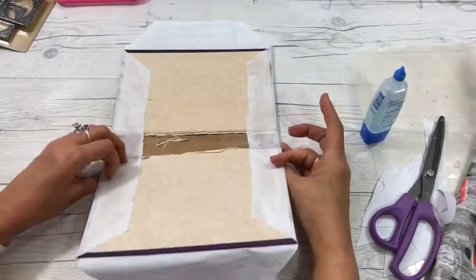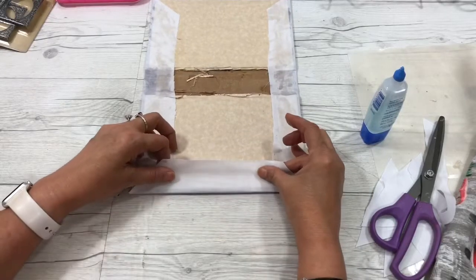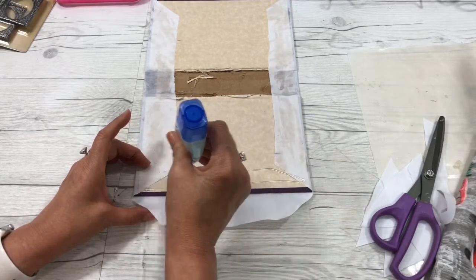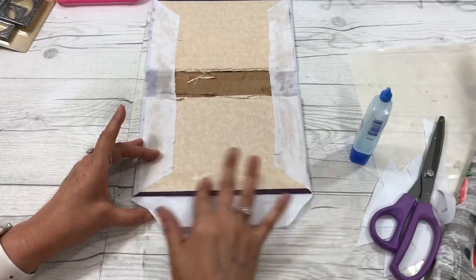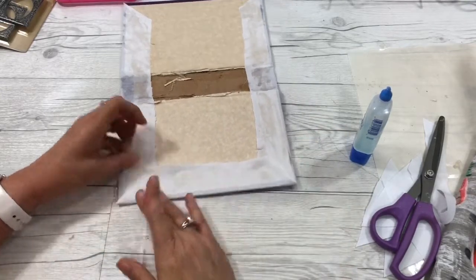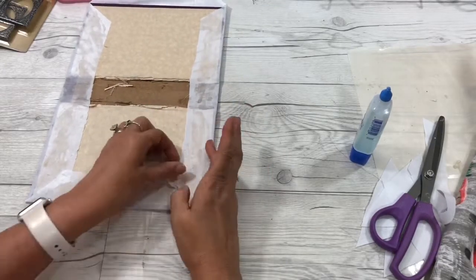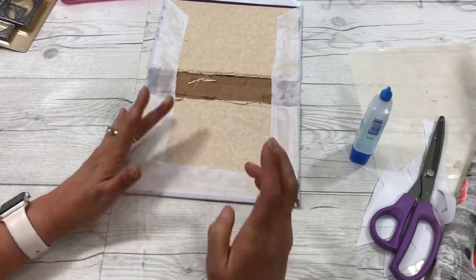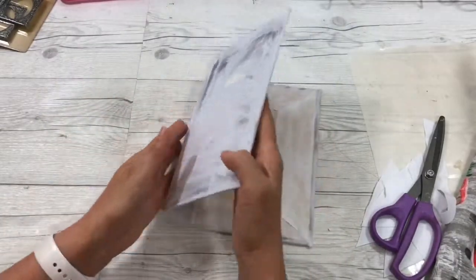Once you have your top and bottom done, keep checking your hinges to make sure they fold. Then take the other side panels and glue those down. Make sure you're pulling your fabric tight — this is my muslin, the bottom layer. We want to make sure we're making a very durable journal because it's going to be opened and closed a lot. Pull it tight, make sure you have enough glue, and get all your wrinkles out because you're going to be putting fabric over this. If you need more glue, you can always add more. Now we've put the first layer on our book cover.